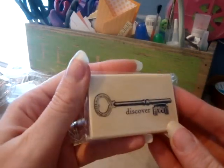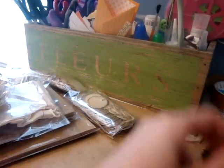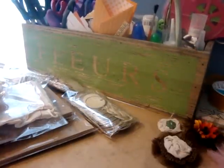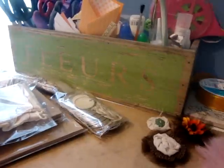And I also picked up some of these stamps. I got Discover, Fly, Rest a Minute, Take Some Time, and Write Your Own Story. And I don't remember what else I got from Tuesday Morning — I think I got some head pins and stuff for jewelry making.